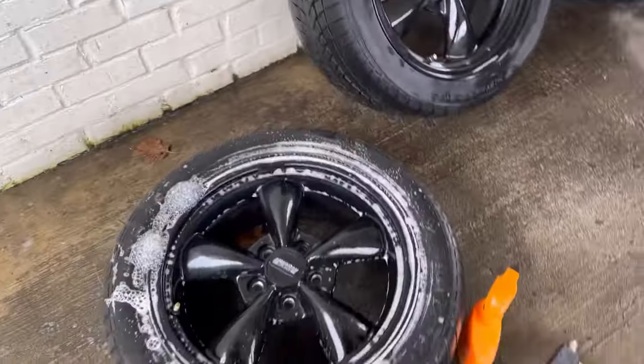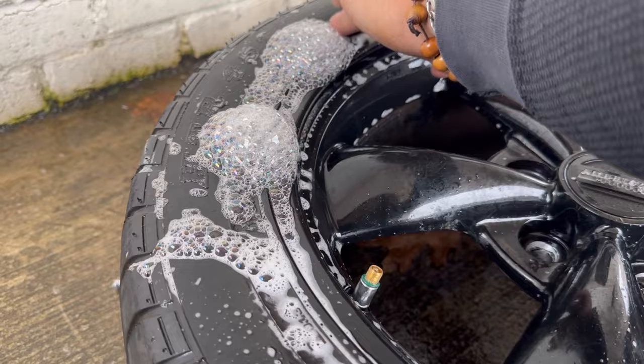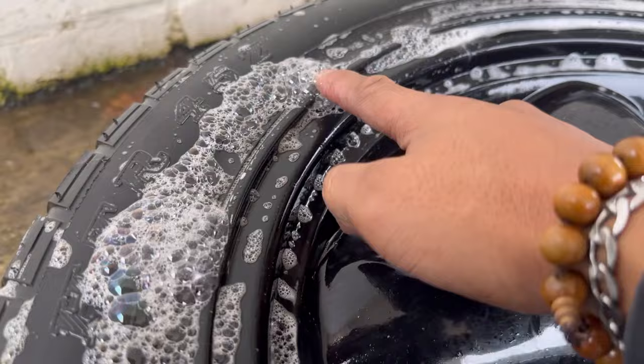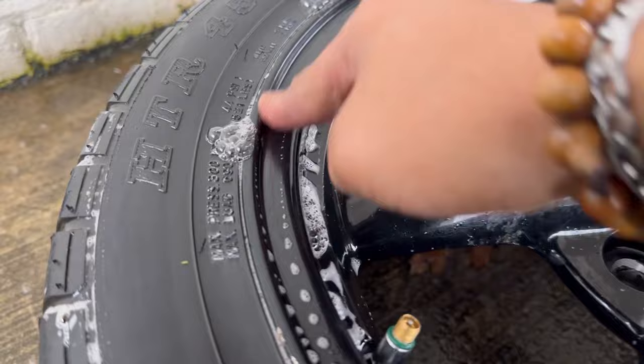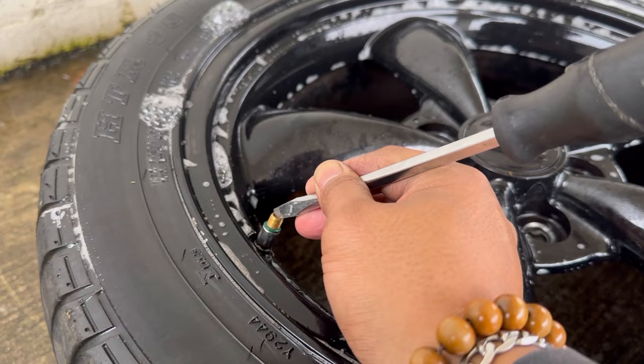I'm going to show you how to fix your rim leaking on the side. I sprayed some soapy water on the side so we can find out exactly where it's leaking from — it's leaking right here. There's no bent rim, the wheel's not bent, it's just leaking on the side. So go ahead and deflate the tire, remove all the air from it, and I'll show you what to do next.